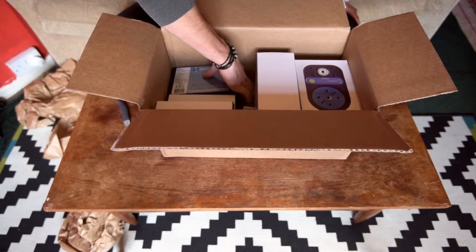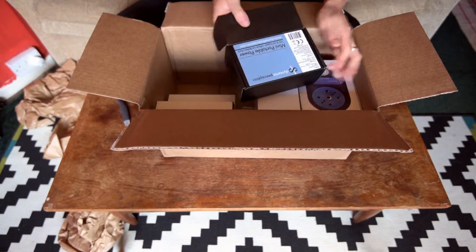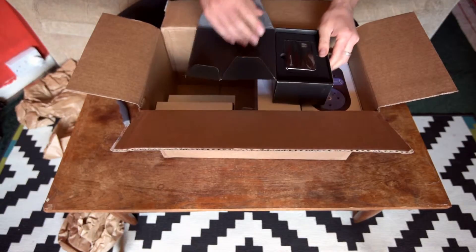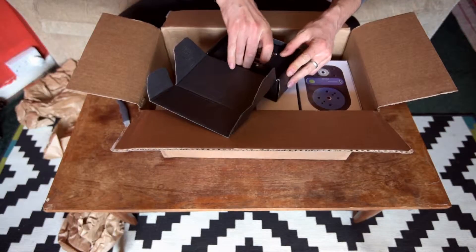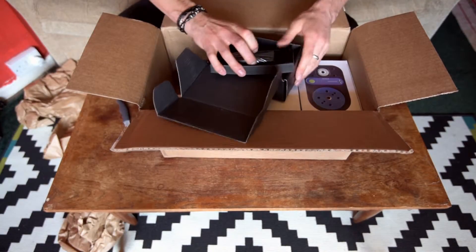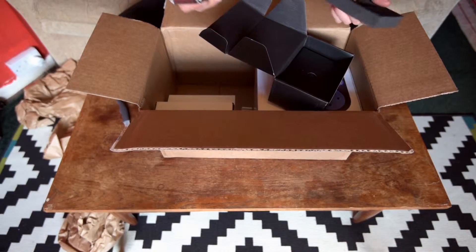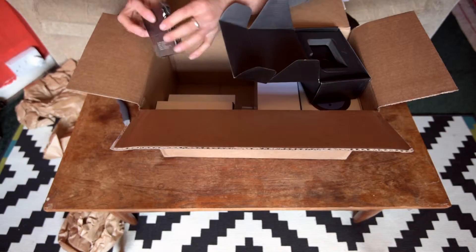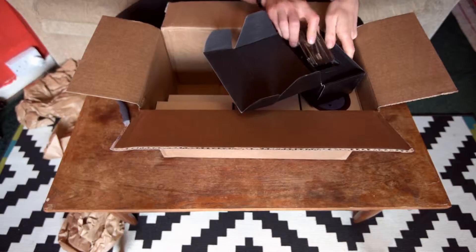That seems to be the battery. So this is the portable power lithium-ion battery. Very nicely packaged. Let's get this out. Nice bit of packaging — just a standard sort of battery pack. Nothing really exciting there.